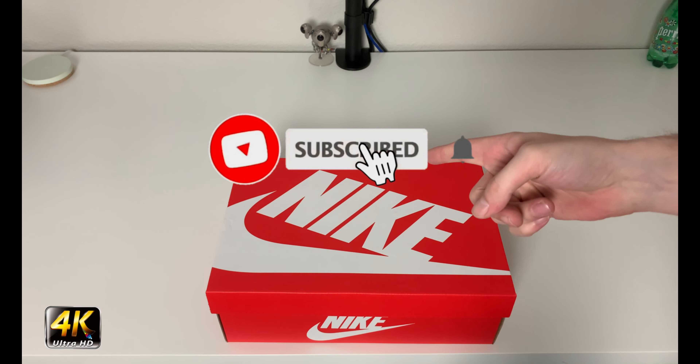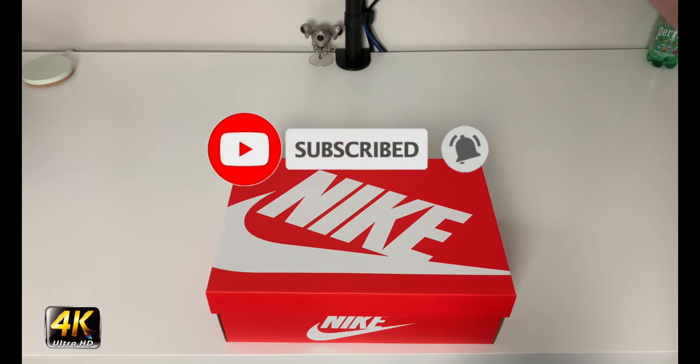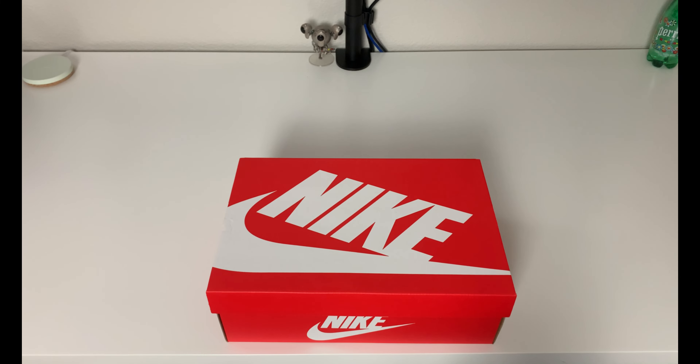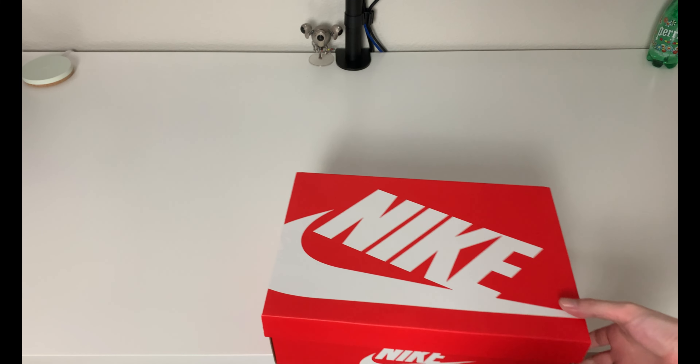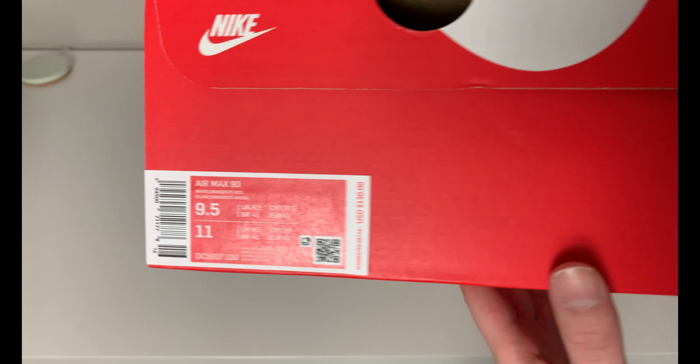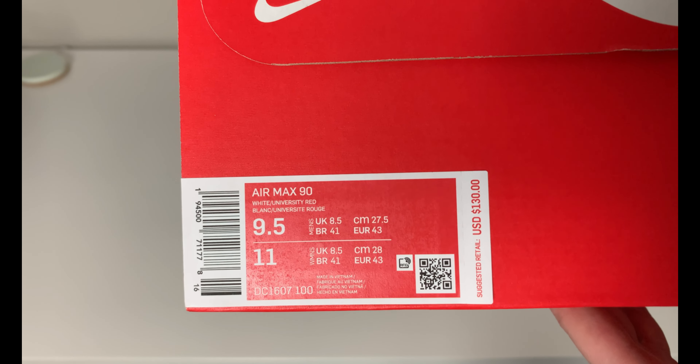Hey, what's going on everybody, welcome to the channel. Today if you enjoyed this review please drop a like and subscribe down below - I appreciate all the support. As you can see we have a standard Nike flip top box in front of us, and this is a pair of Nike Air Max 90.